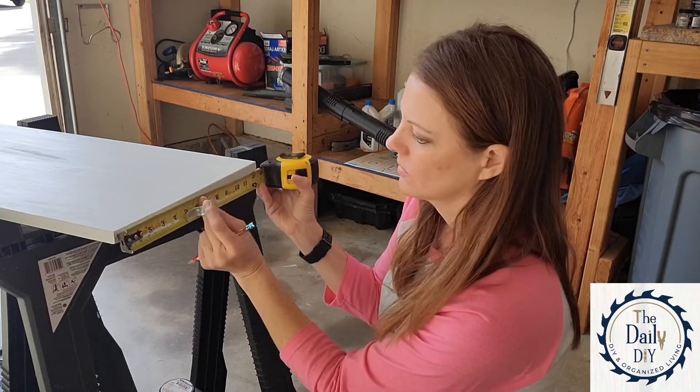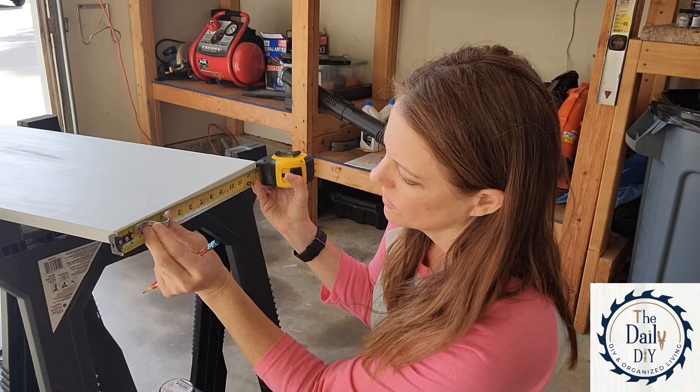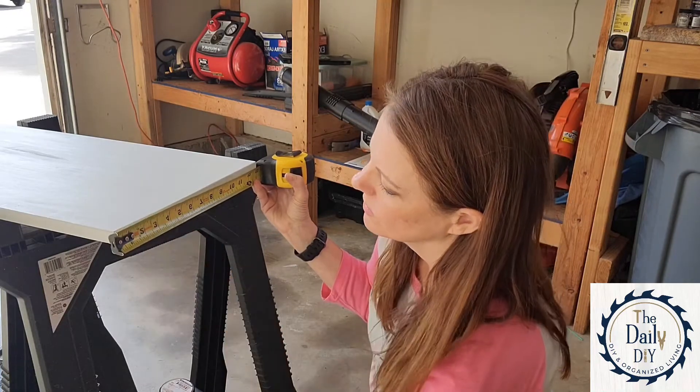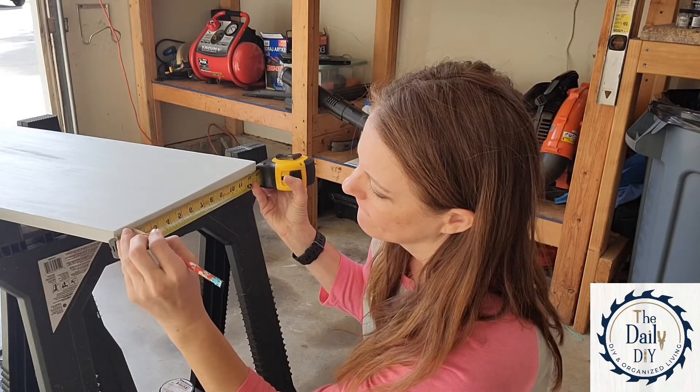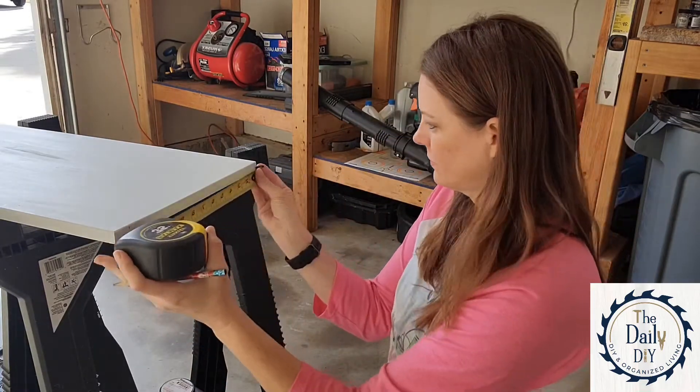Now I'm going to measure where I'm going to place the conduit straps. The conduit straps are what we'll use to hold the bungee cords in place, which will prevent the desk from slipping when it's on your treadmill. I'm putting mine about an inch and a half from each end.